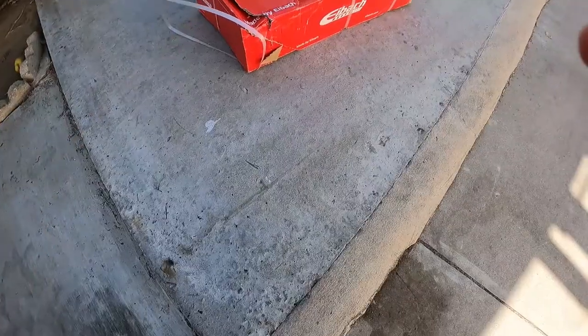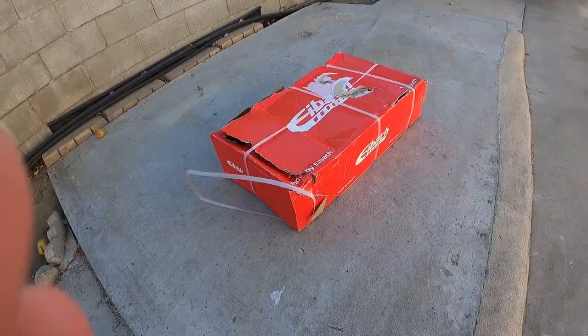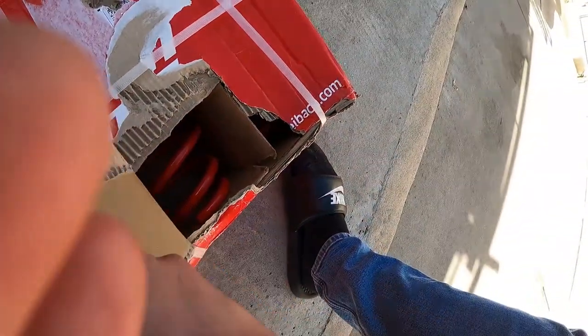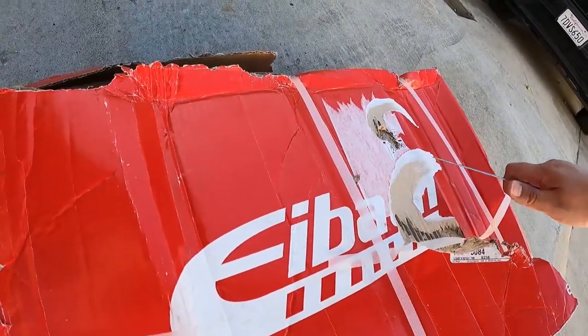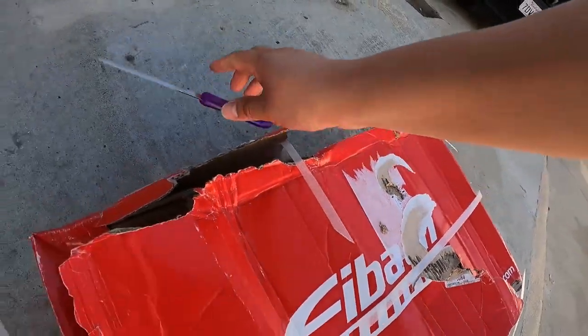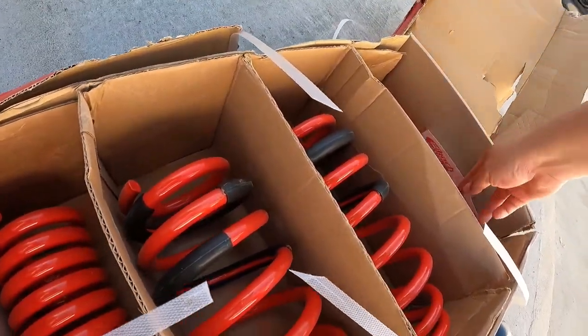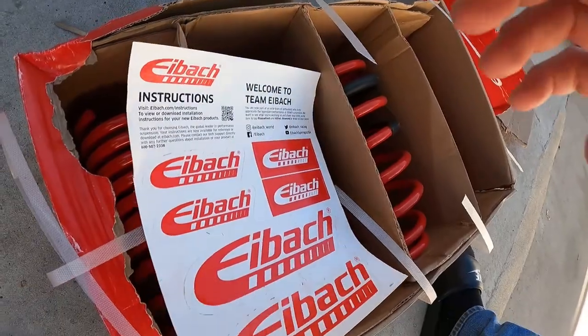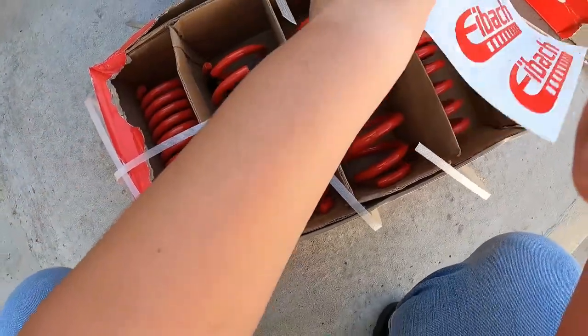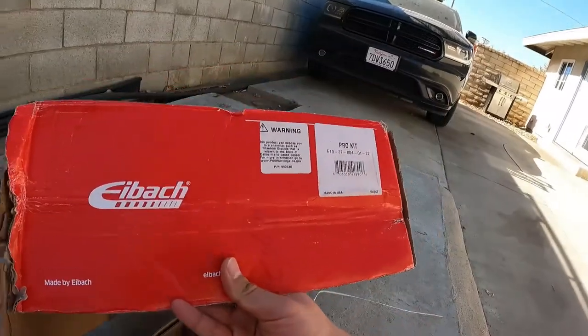Alright, I'm going to take you guys back to when I filmed the first part of the video. As you guys saw, that was a relatively fast mod, so I wanted to show you what I'm doing as my next mod. I went ahead and got myself these Eibach lowering springs — it actually showed up in the mail open like this. Got some stickers too.